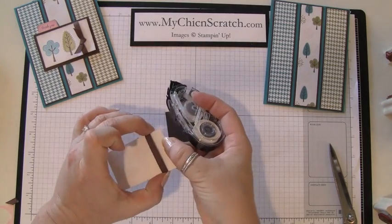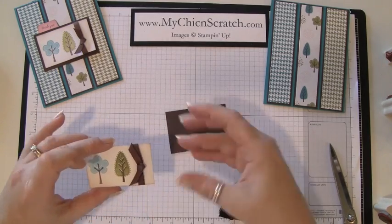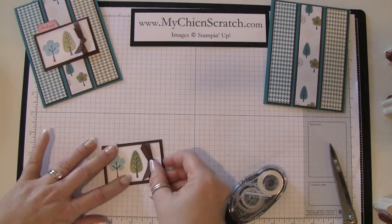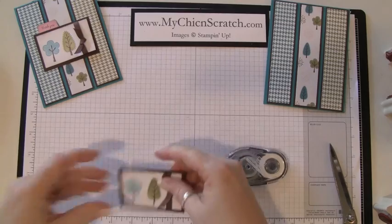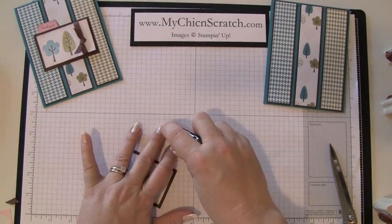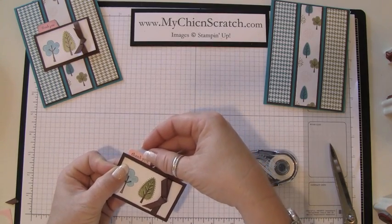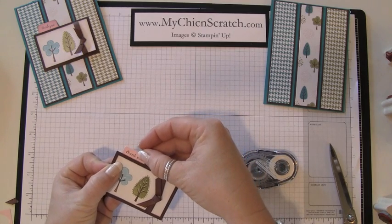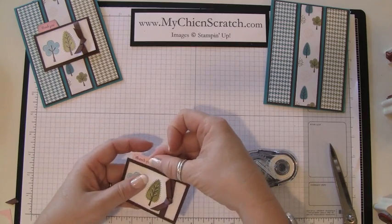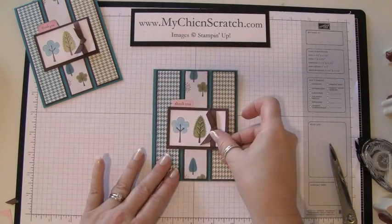I'm going to slide this down for a second just to get adhesive there and then slide it back. We've got to attach our little thank you first — just going to put adhesive here. I used Pink Pirouette because that's a color that's coming back and I'm super excited about it, so those of you that ordered the kit that's what you're going to get. And then we're just going to attach this.